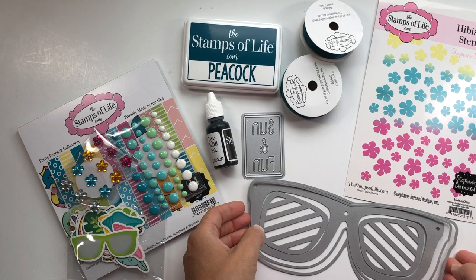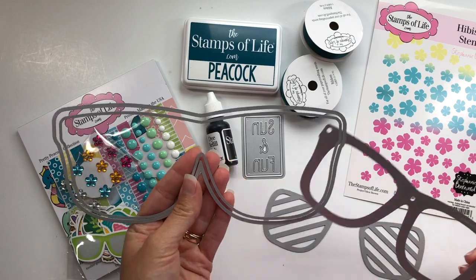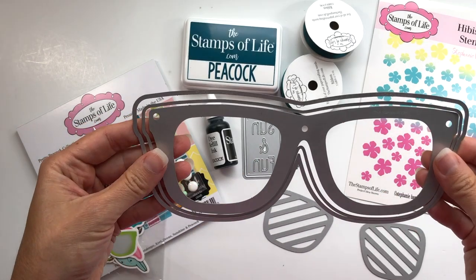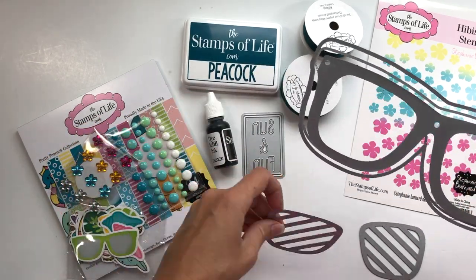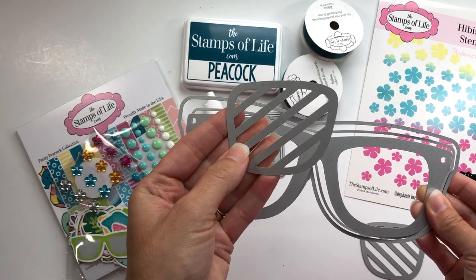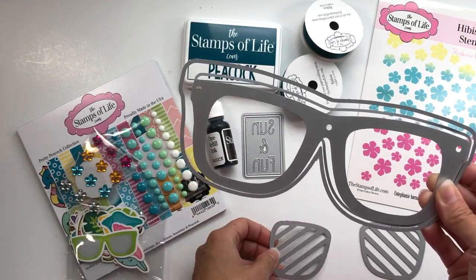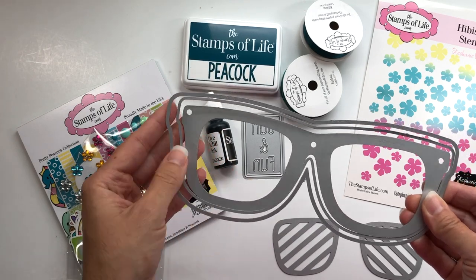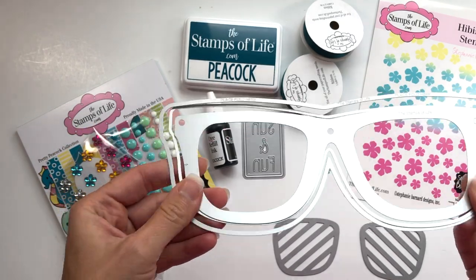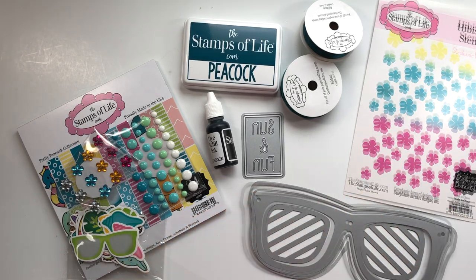What I really love is this large sunglasses fold-it — it's actually a slimline size and it makes sunglasses. Isn't that adorable? It includes these layering pieces that you can add for an extra fun layer of diagonals on those lenses. Of course you don't have to use these — you can create your sunglasses with a solid lens. You can also turn this into a shaker, which is so much fun.